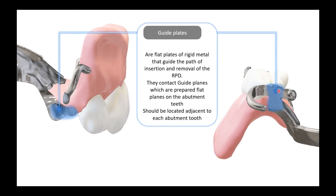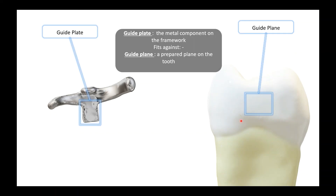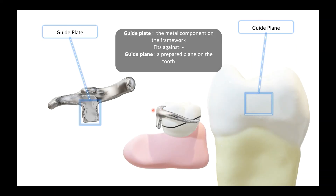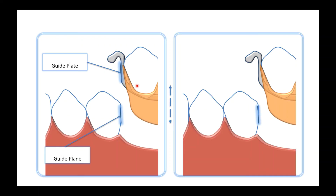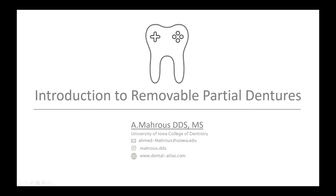There's one more area to talk about — that little piece of metal here, which is what we call the guide plate. The guide plate guides the partial as it's seated, and it's fitted right against a prepared area on the tooth called the guide plane. This is an area you actually prepare with your bur, much like the rest seat, and the guide plate rests against the guide plane. As you're seating your partial, the guide plate is guided by the guide plane, seating the partial along a proposed path of insertion. That brings us to the end of the lecture — thank you for joining me, and join me next time where we'll talk about the Kennedy Classification.